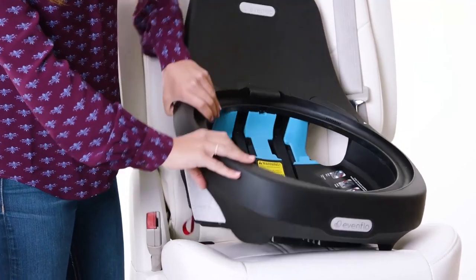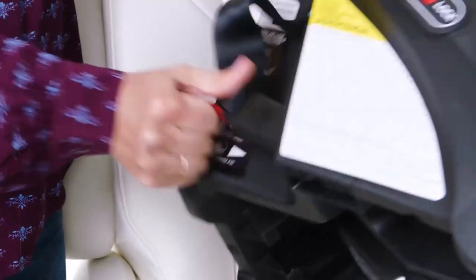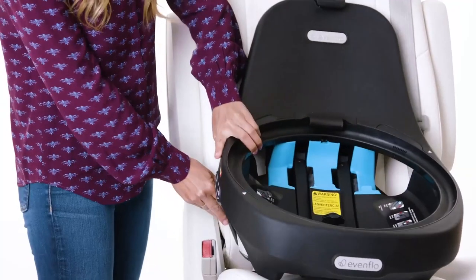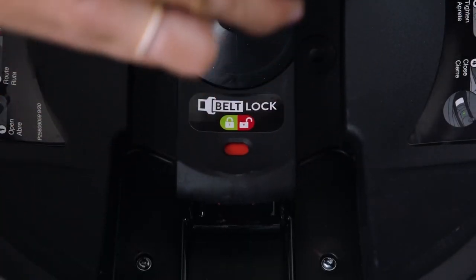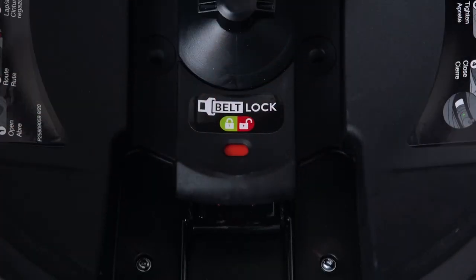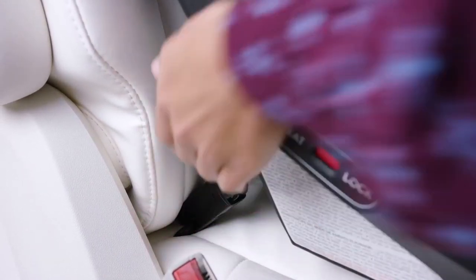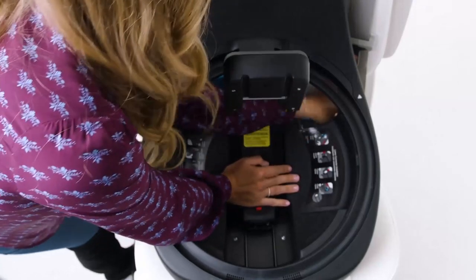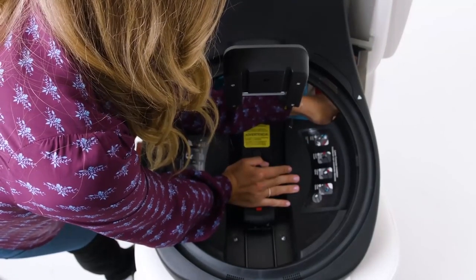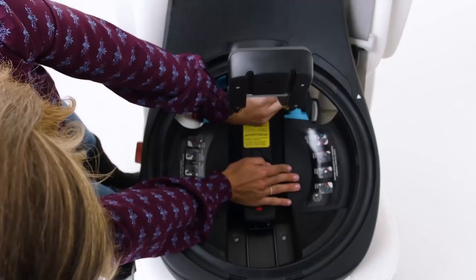Detach each lower anchor from the storage position on the back side of the base, then place the base on your vehicle seat. Squeeze the handle of the Lock Strong belt tensioner until the indicator turns red and raise the handle. Attach each lower anchor connector to the corresponding anchor bar in the vehicle. While using one hand to push firmly on the base, use your other hand to pull the lower anchor strap to tighten the lower anchor connectors.